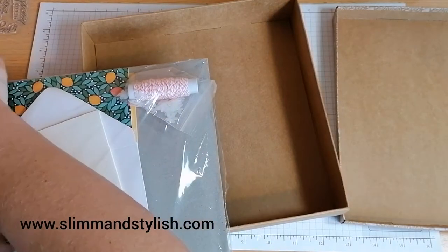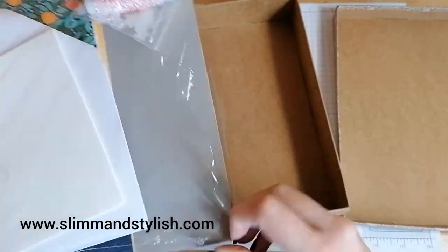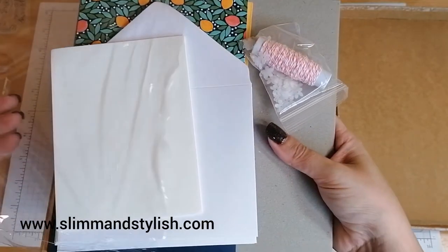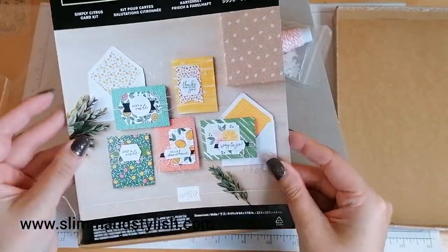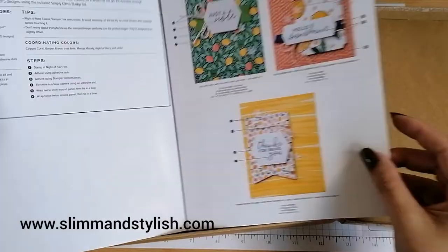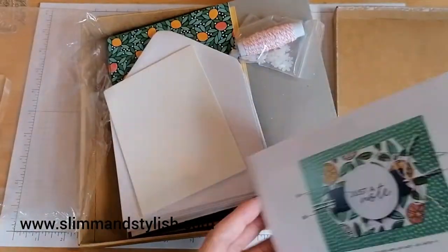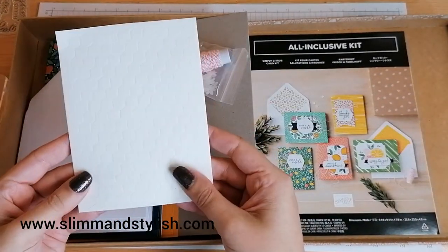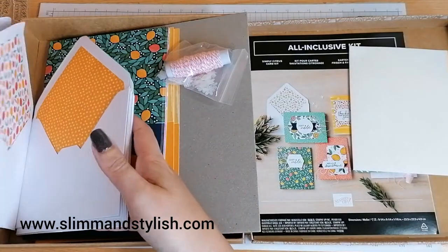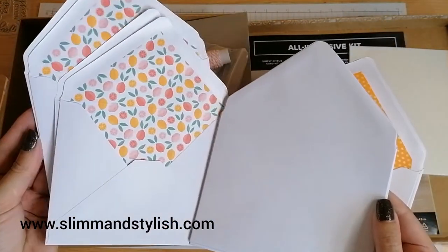We've got a block — that's brilliant. I like it when blocks come with kits. It means that any new crafters can just pick it up and get going. It also has an instruction book showing the different cards you can put together and exactly what the kit includes. It looks like there are five cards we can put together. Let's get into what's actually in the kit.